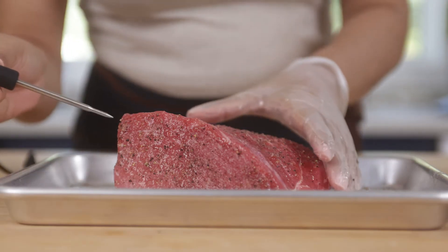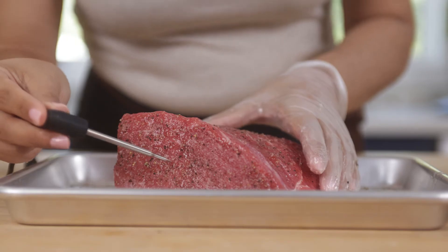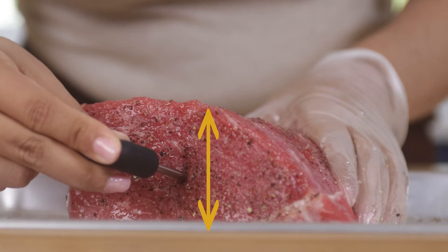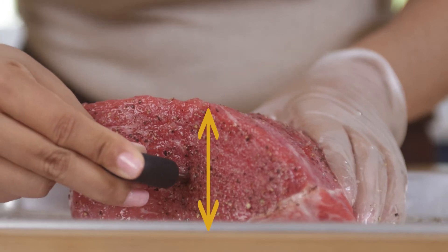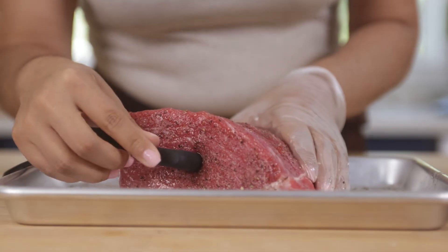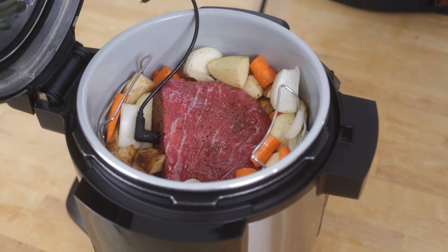To use the Foodi Smart Thermometer, start by inserting it into the thickest part of your meat. Make sure the tip of the thermometer is inserted straight into the center of the meat, not angled towards the bottom or top of it. The thermometer should come close to, but not touching the bone and away from any fat or gristle.